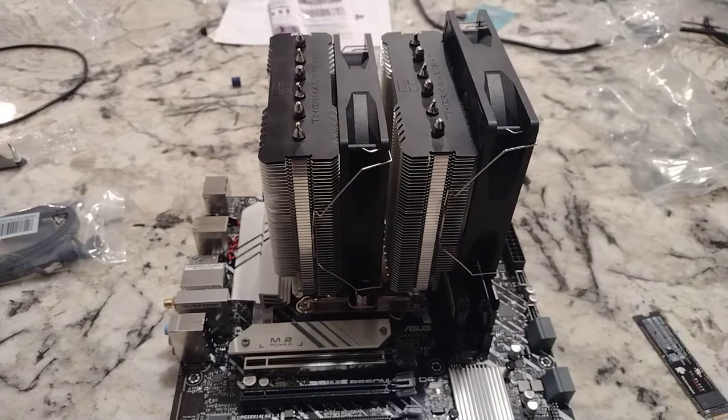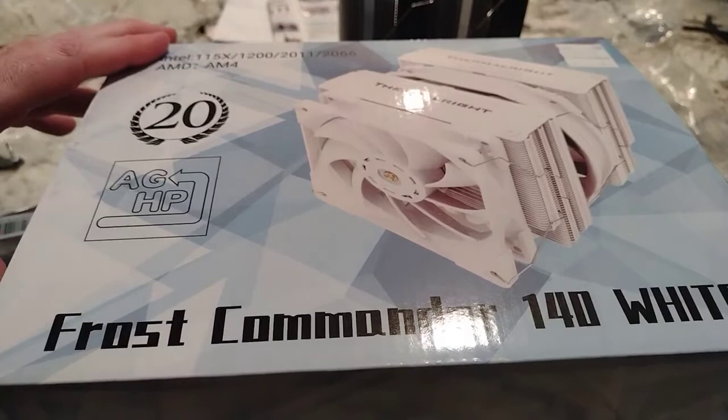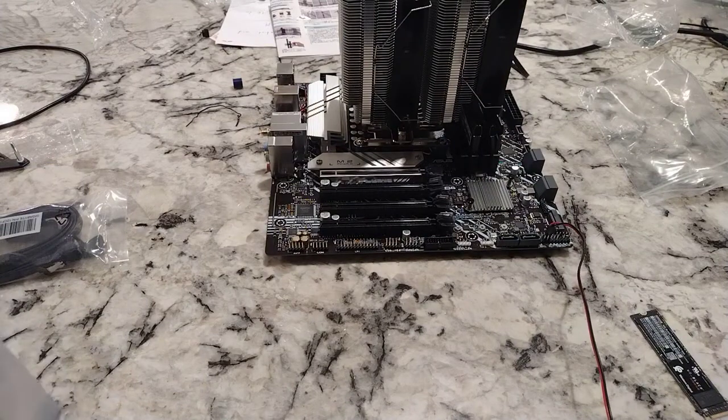Hey there, YouTubers. I really was in love with this Thermalrite Peerless Assassin 120 SE CPU cooler — at least until I got this CPU cooler. This is the Thermalrite Frost Commander 140 White, the bigger version of that CPU cooler.